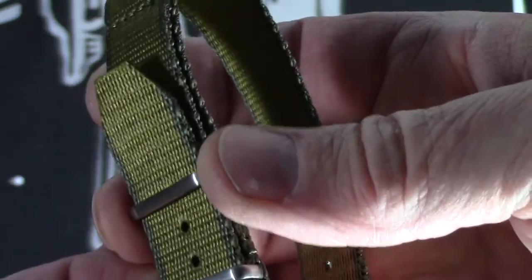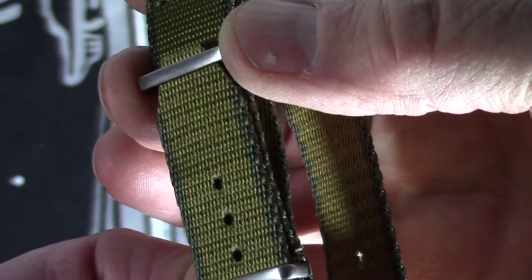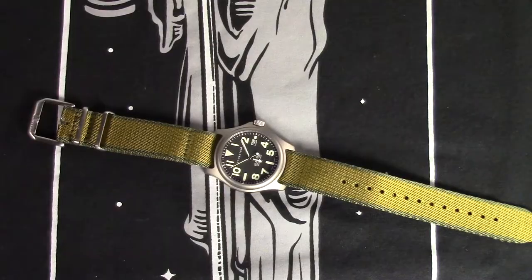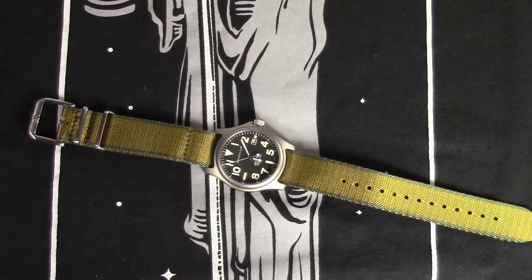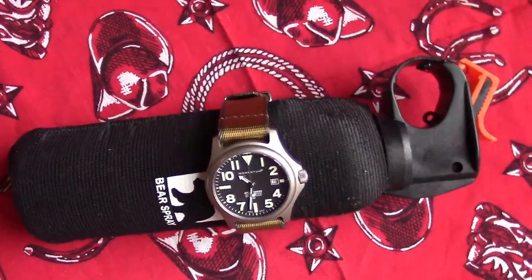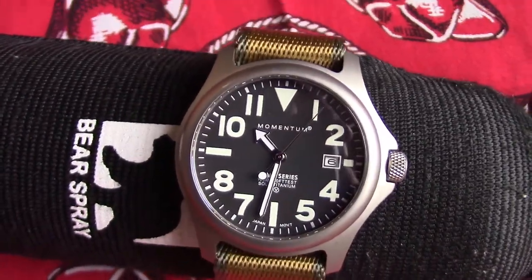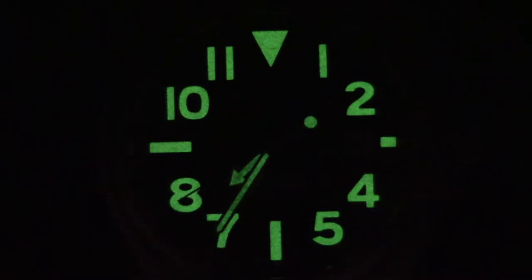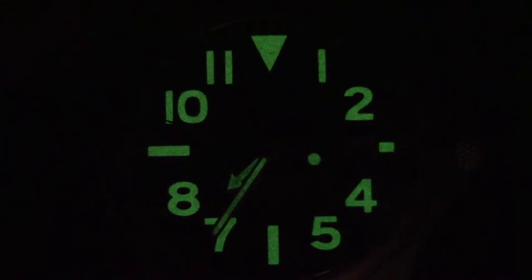I've had this NATO strap on the watch almost exclusively since I bought it, but I like having the rubber one too. If I'm going to be around water — whether it's fishing or anywhere near the water — I'll put the rubber one back on. This will probably be with me on the trail while hiking, and on the boat while fishing.